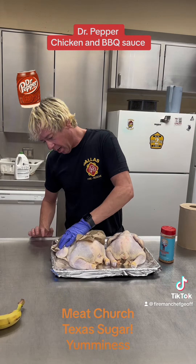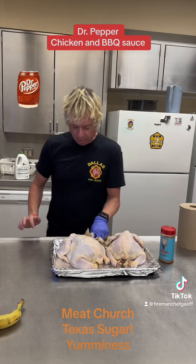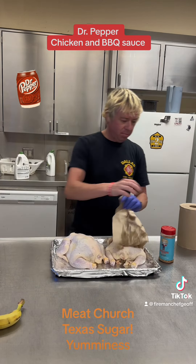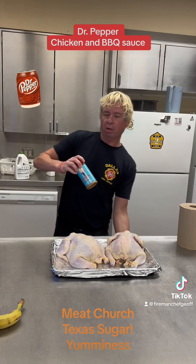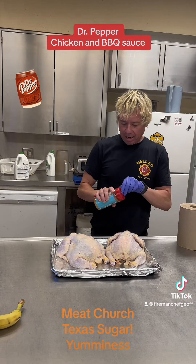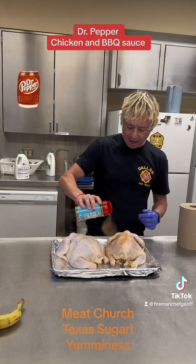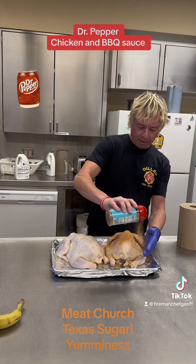I got the smoker turned on at 350 — the pellet smoker, the Pit Boss outside. And I'm just going to hit this with some Meat Church Texas Sugar rub, barbecue rub. I'm going to apply it pretty liberally all over, front, back, inside the cavity.